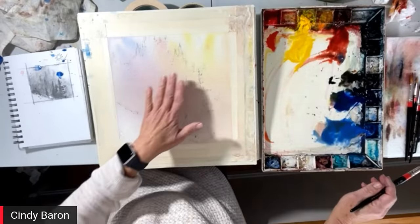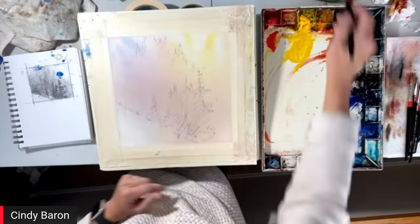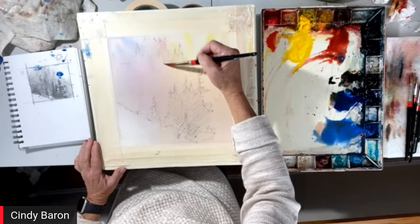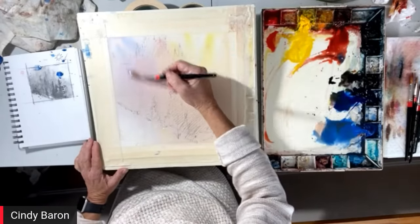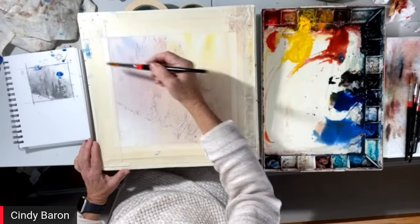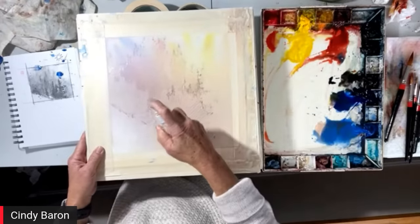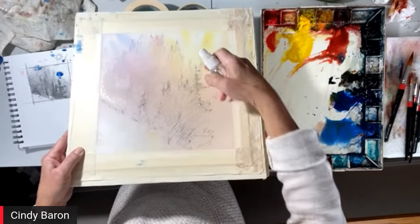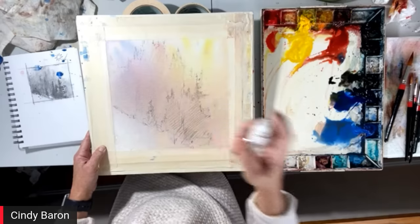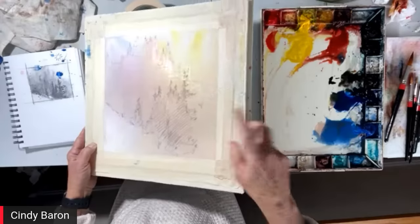So now what I'm going to do — say I didn't like this stage, I would just repeat what I just showed you. Now I'm going to isolate shapes and skip to the next step. You can see my drawing still in here, so I'm just putting down water where I want the paint to go. You're going to go: how are you going to splatter and not get the other parts of the paper? I'll show you. I'm just going to spray the rest to tip it up, because I only want the paint to go in the next area.